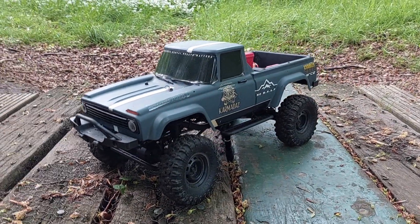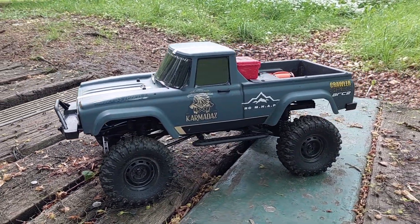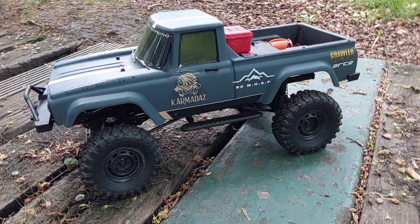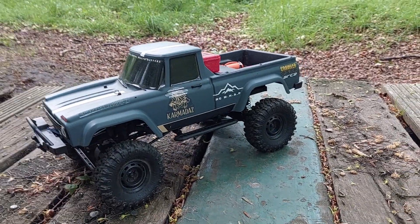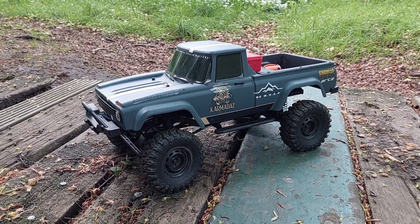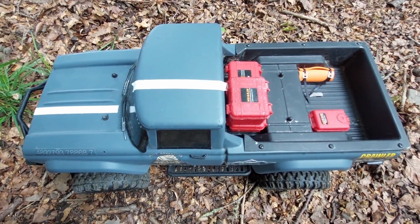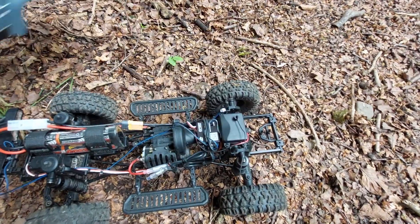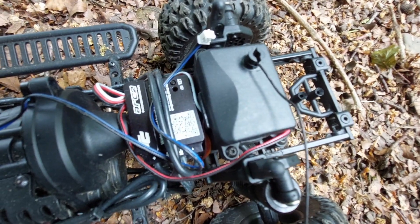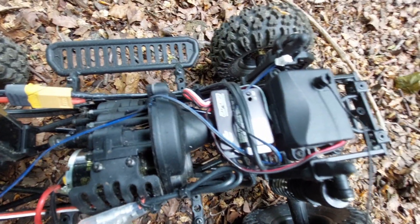This is my stock Charisma Scale Adventure Coyote 2.1. It has just been upgraded with the ARC 2 ESC and we are going to do some tests to show you how it performs. We have put the ARC 2 in there and we will program it and go through some of the settings for you.